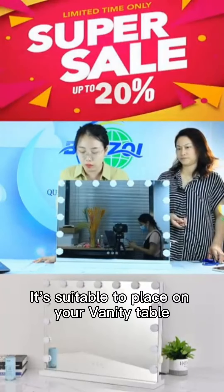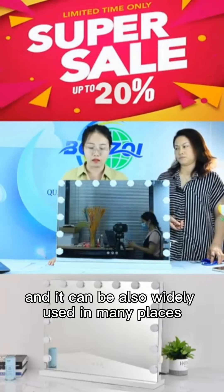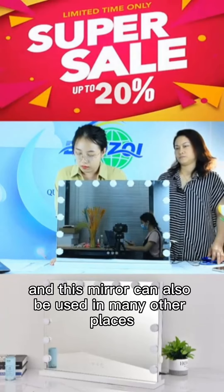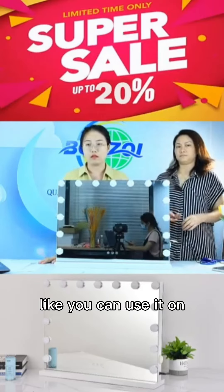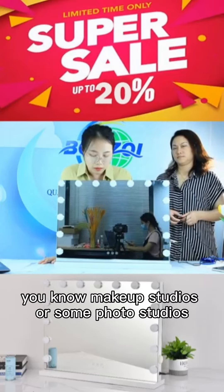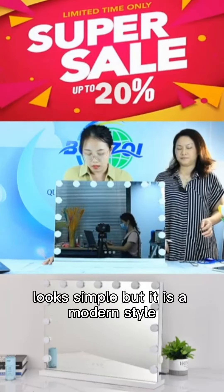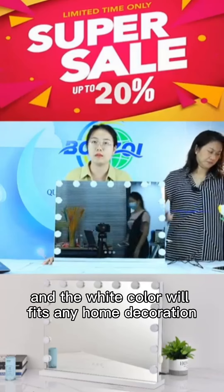This mirror is suitable to place on your vanity table and can be widely used in many places. For example, you can use it at your home, in hair salons, beauty salons, makeup studios, or photo studios. The design looks simple but it is a modern style, and the white color will fit any home decoration.